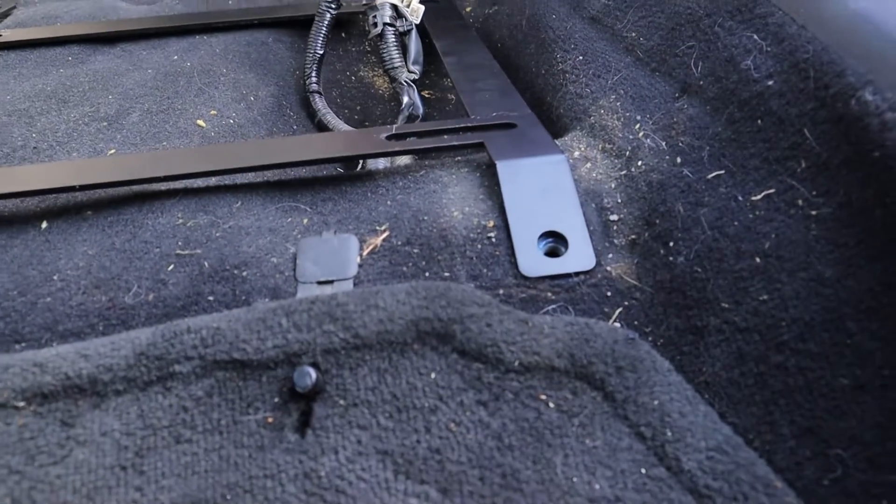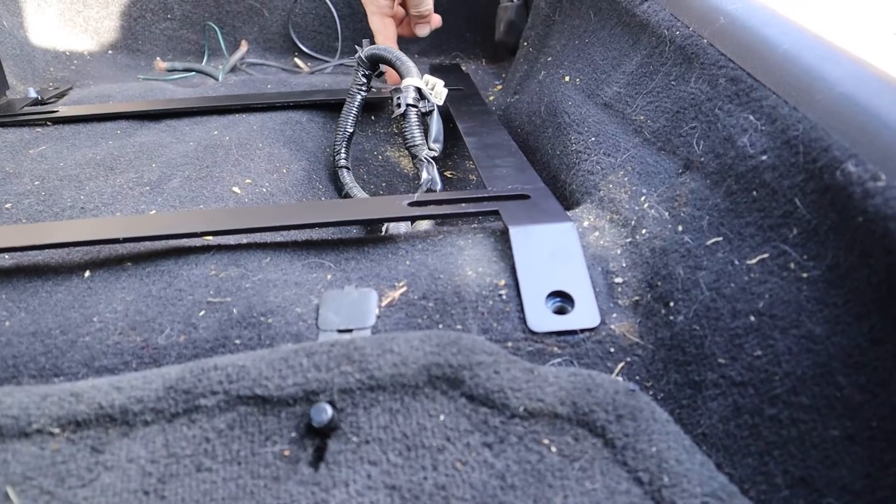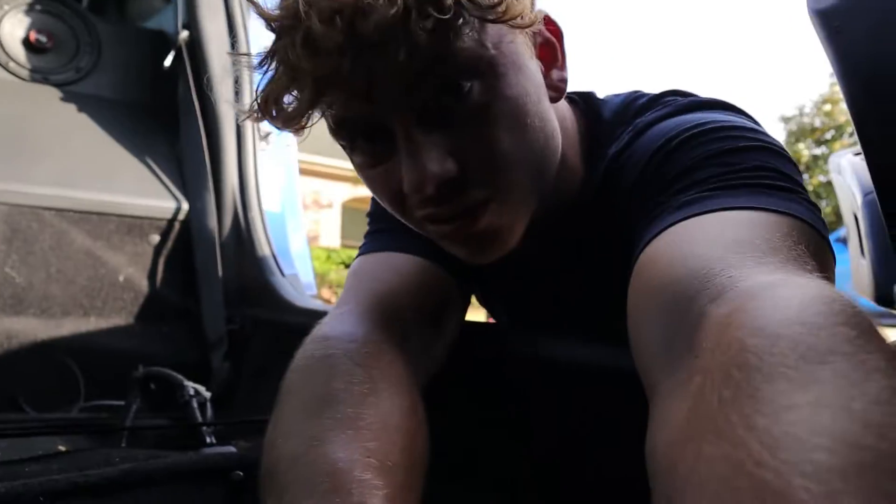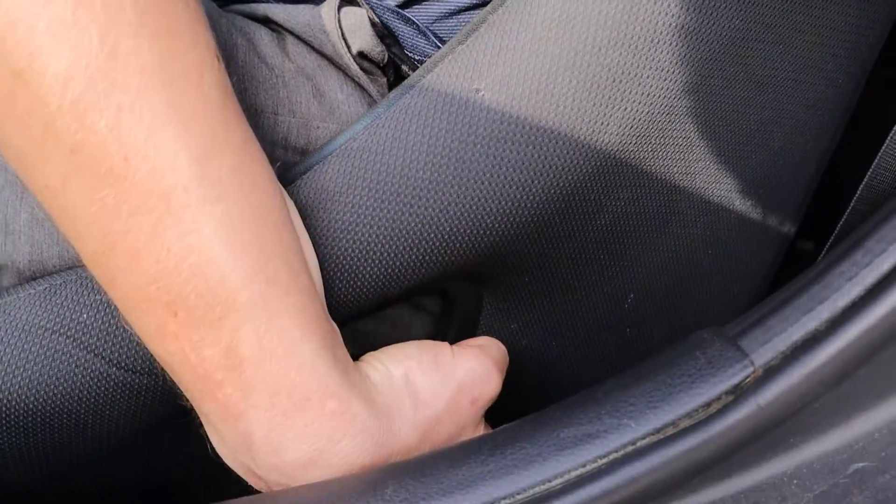Basically I have to extend this back here because the bolts are here and here. I'm going to get the seat and see if I should extend the back or the front — I'm thinking I'll definitely have to extend the front. I have the seat just sitting in here on top of the bracket, feeling and looking where the holes are. I think if I mount the front ones to fit where the holes on the bracket are, that'll work, and I just have to extend the rear ones because the hole on the seat is way back here.